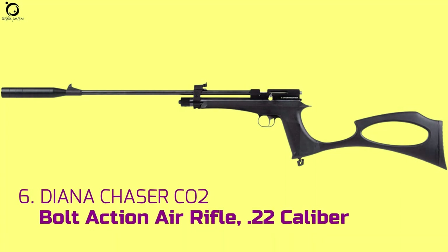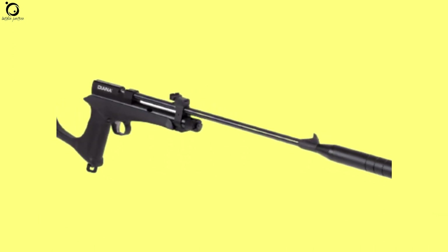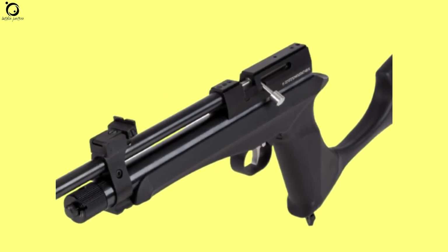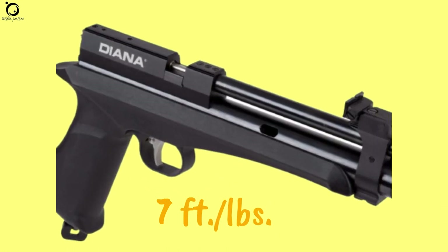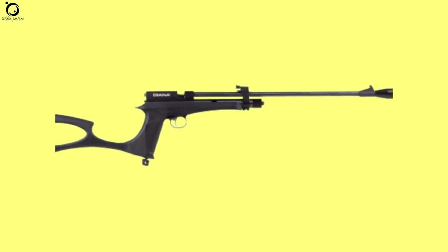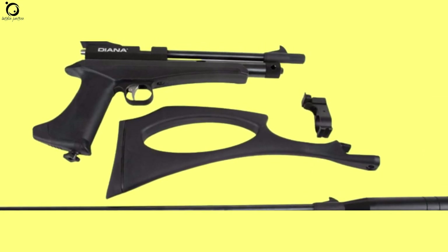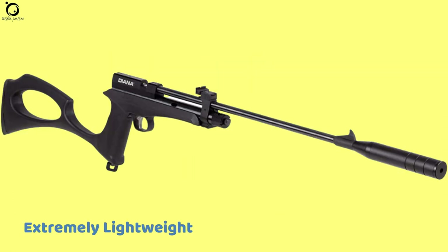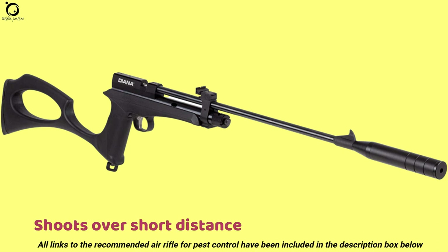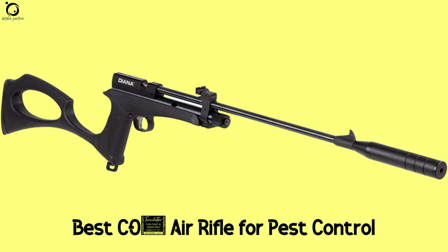Number 6: Diana Chaser CO2 bolt action air rifle .22 caliber. If you're looking for a minimalist air gun for rats, you'd be better off with the Diana Chaser. A budget air gun, the Diana Chaser provides you with the basic functions you need to take down small pests successfully. The air rifle delivers about 7 foot-pounds of muzzle energy, typically enough to drop rats and mice with an accurate shot. The Diana Chaser is practically featherlight, making it a great fit for users of all ages and sizes. As a versatile air gun, the Diana Chaser is built on a modular platform that allows you to change from a pistol to an air rifle depending on your current taste. Pros: extremely lightweight, simple construction, can be converted from air pistol to rifle. Cons: shoots over short distances, comes without a single magazine. Overall, the Diana Chaser qualifies as the best CO2 air rifle for pest control with its simple build and functions.